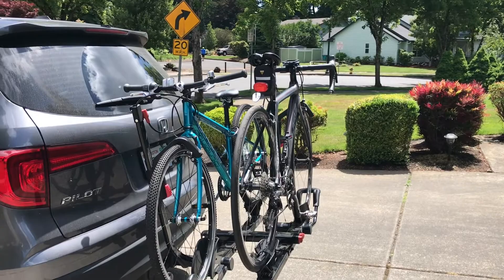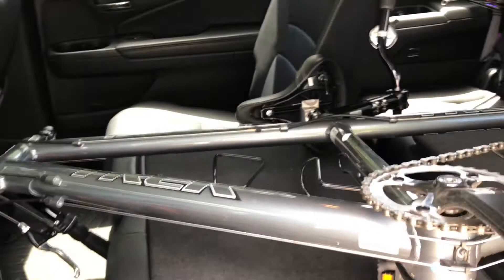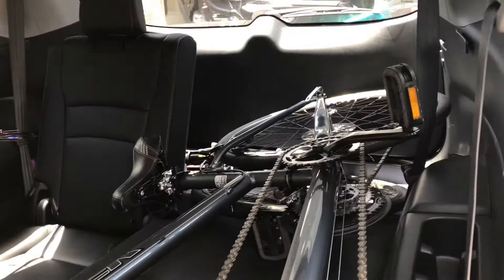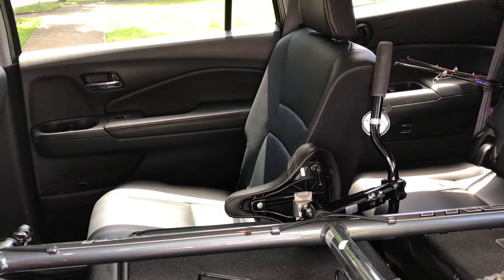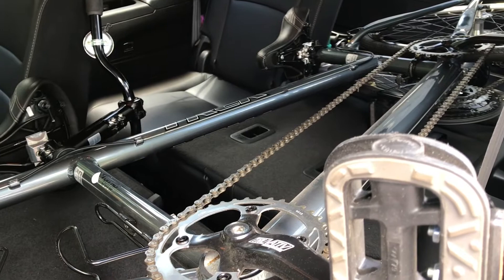Inside is where the magic happens. We have a tandem bike that can actually fit in a Honda Pilot. The Honda Pilot is a very wide car and is really good at maximizing interior space. With the middle row's 60/40 split, we've got one seat up in the middle and one seat up in the back, and we can still fit the tandem bike by folding down the middle and back seats.